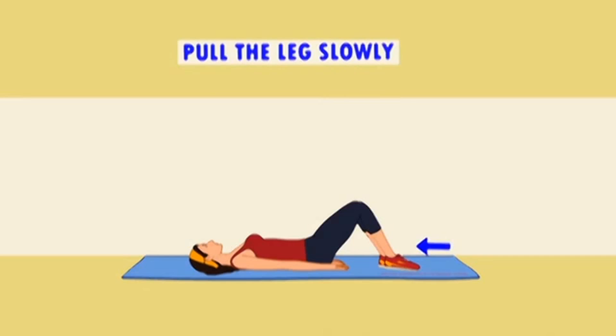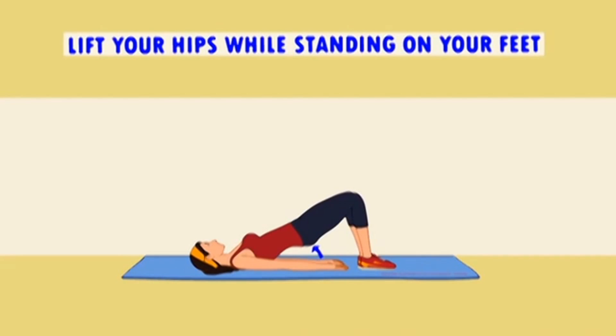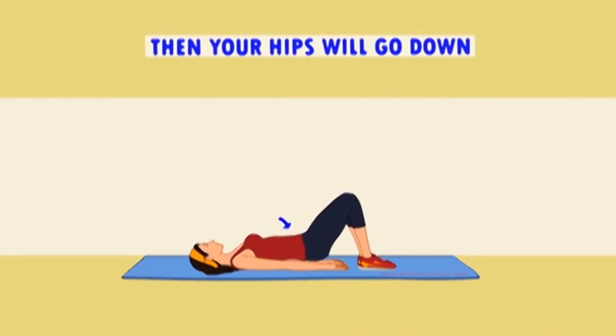Belly Fat Burner Exercise Number 1 – Glute Bridge Exercise. Anyone with a goal to burn fat in the belly area will love this belly fat burner exercise.